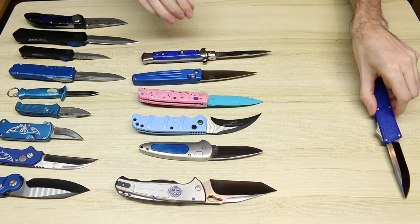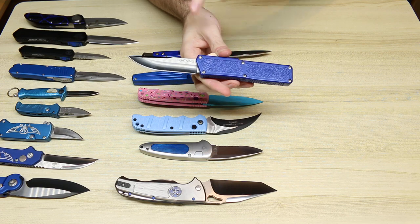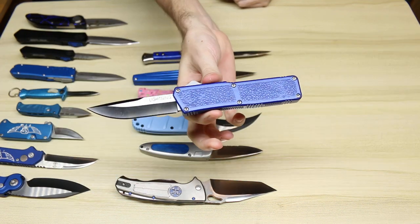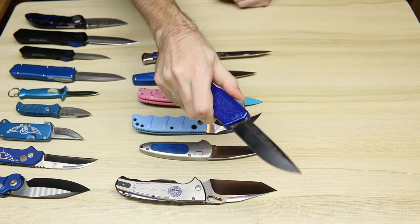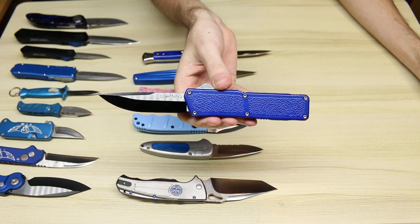And lastly we have the Lightning OTF with blue handle and two-tone blade. Very inexpensive knives — you can get these for about 30 bucks. And of course I had to get this variation because it is my favorite color: blue with the two-tone blade.